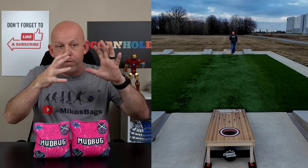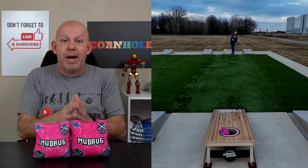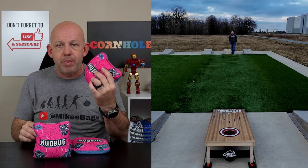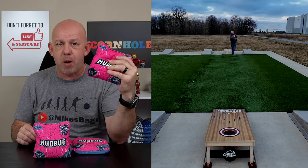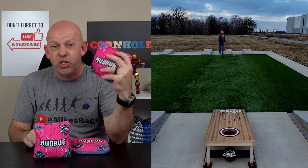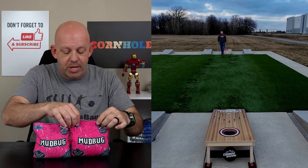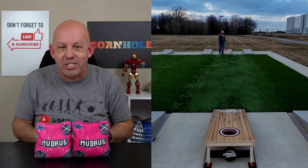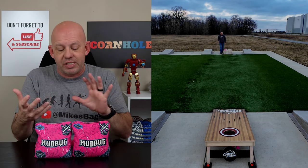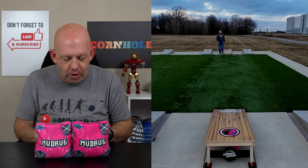Definitely a great bag for different scenarios and situations. The Mudbugs were $70 for a set with $10 shipping — so $80 shipped to you, which is a phenomenal price for an ACL pro stamp bag. If you've been looking for a true carpet bag and you're not sure which one to get, for $80 give the Mudbug a try. I think you're going to love it. It's a great bag — I had a blast throwing it. I forgot how much fun this bag is to throw. I love this dirty style game and the creativity you can get with this bag. It just makes the game fun.